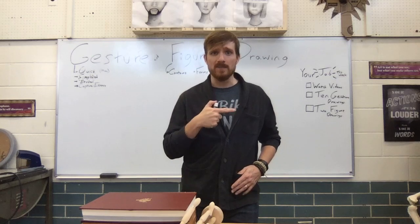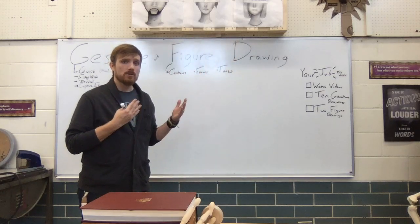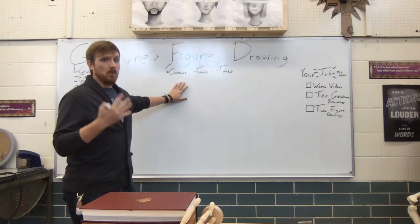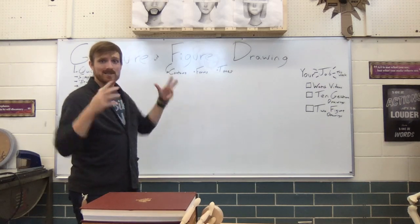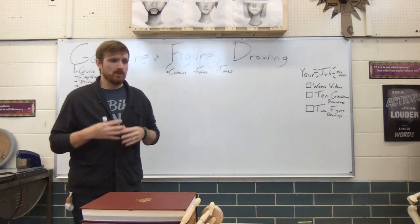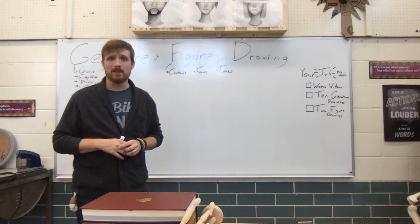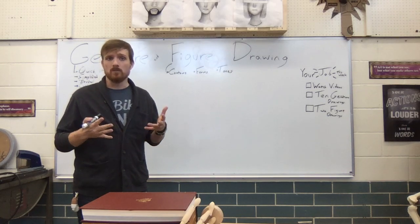In this video we're shifting to talking about figure drawing. In figure drawing, we're looking at really capturing more than just the essence or the simplified basics. Our figure drawings are those elaborate, really fully fleshed-out, illusionistic drawings of the human body.